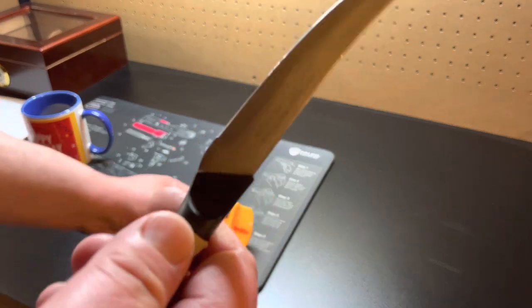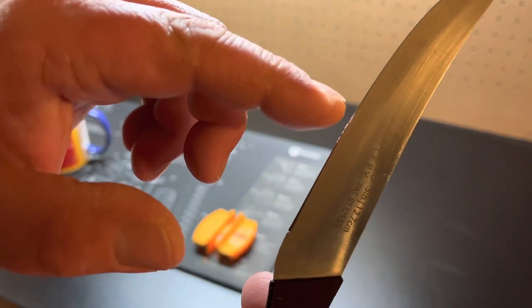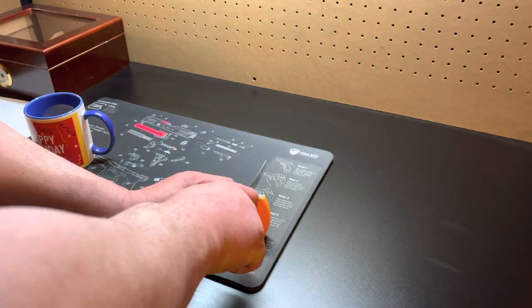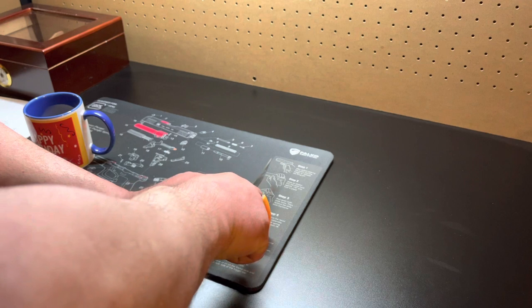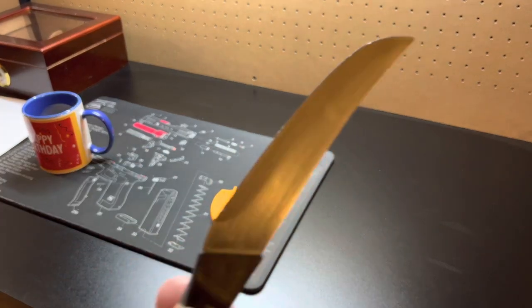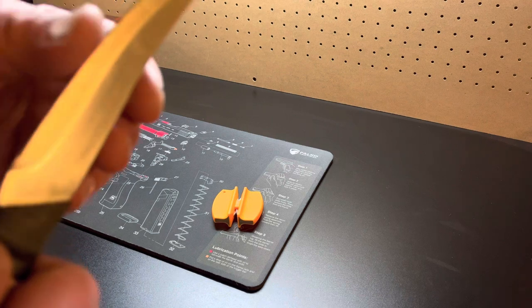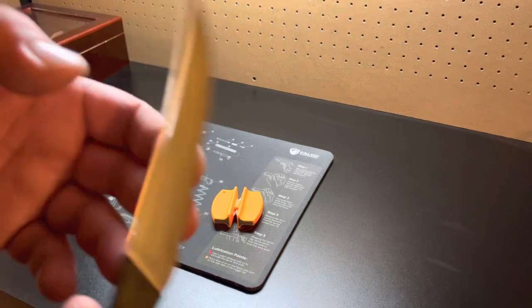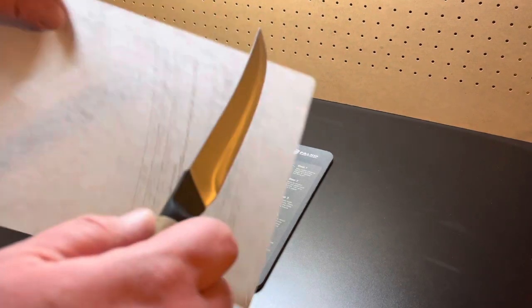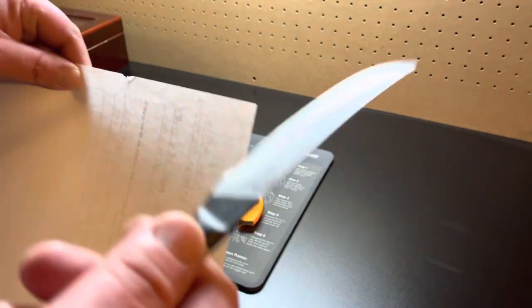We'll do five passes. I do see some already — you can see right here, I got some burring. See if we can smooth it out. I don't have a leather strap, but let's see how much sharper it is. We'll keep doing it until we can get it razor sharp. Still dull. Let's keep going with it.